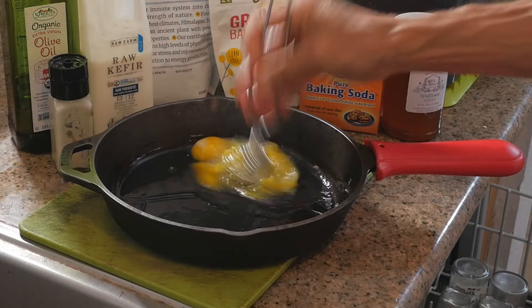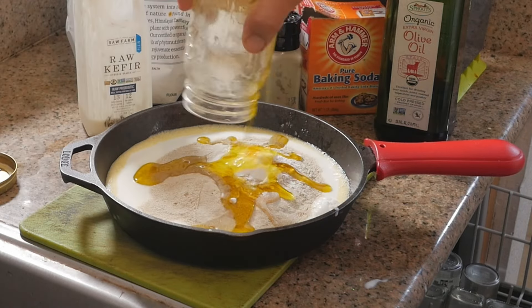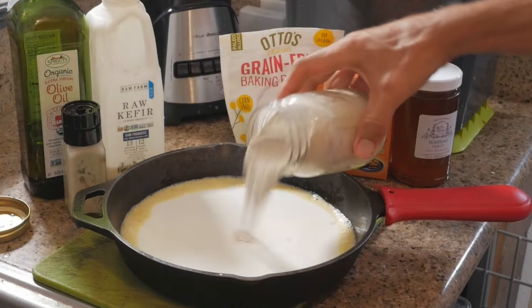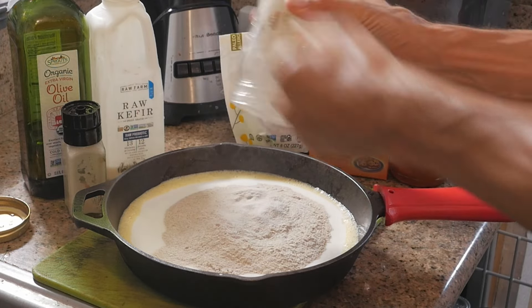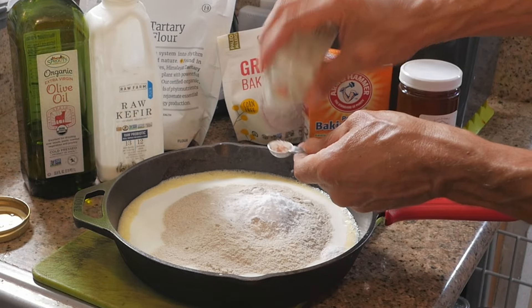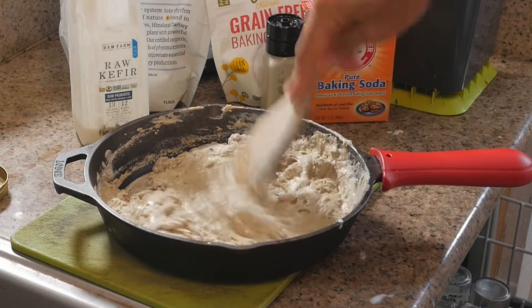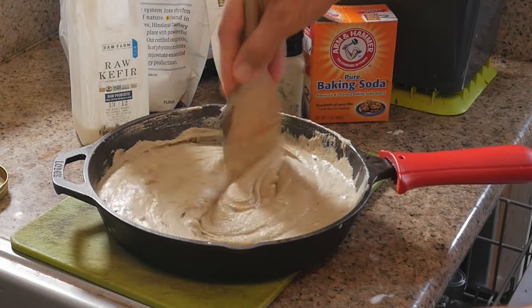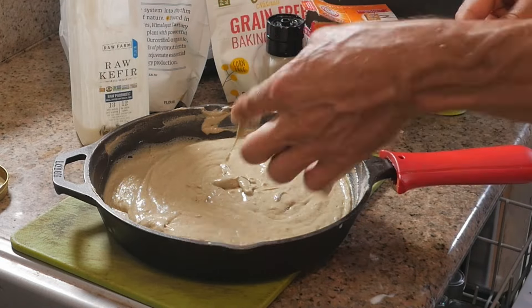In a bowl, beat the eggs. Then add the wet ingredients: the kefir, the olive oil, the honey. Then add the dry ingredients: the Himalayan tartary buckwheat flour, the baking powder, the baking soda, and the salt. Mix that up — you don't want to overmix. The batter should be slightly lumpy but without any dry spots of flour. Smooth over the top with a spatula.